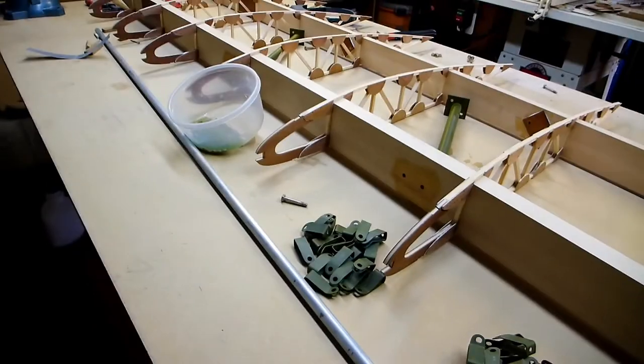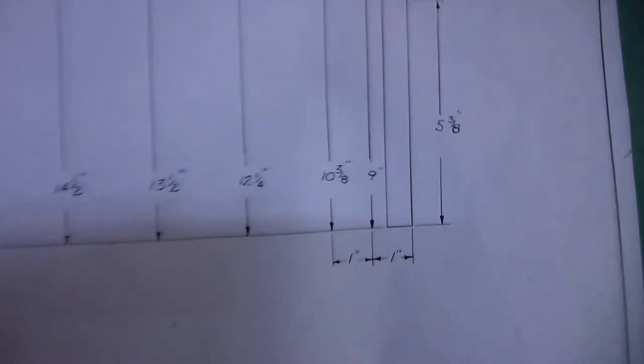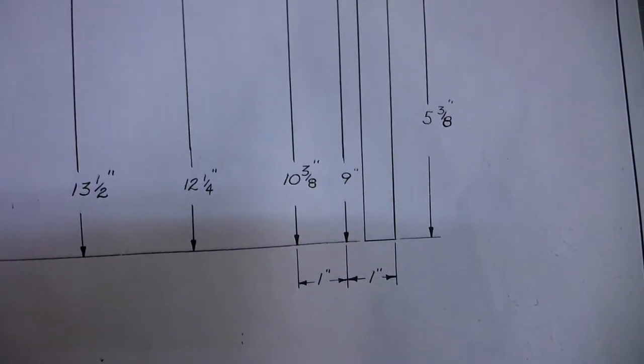They're made out of 5/8 inch aluminum tubing right here. The plans just give you measurements from a baseline - you just measure up, add a number of points, and connect them with a line.